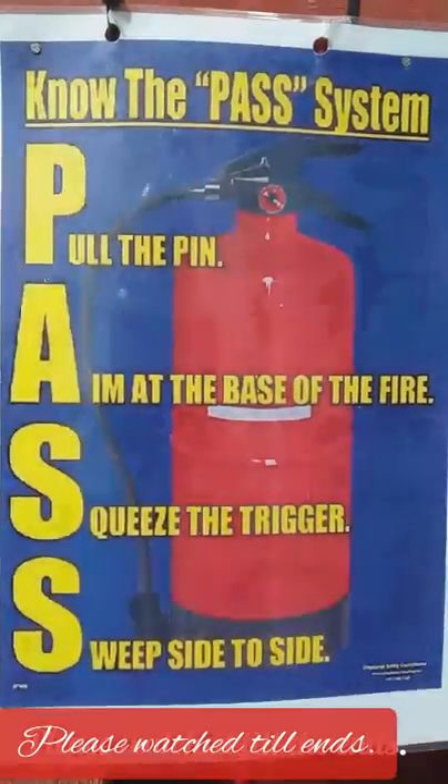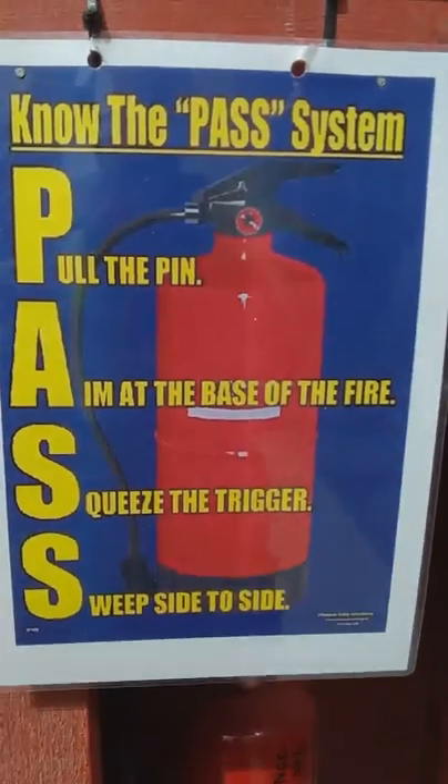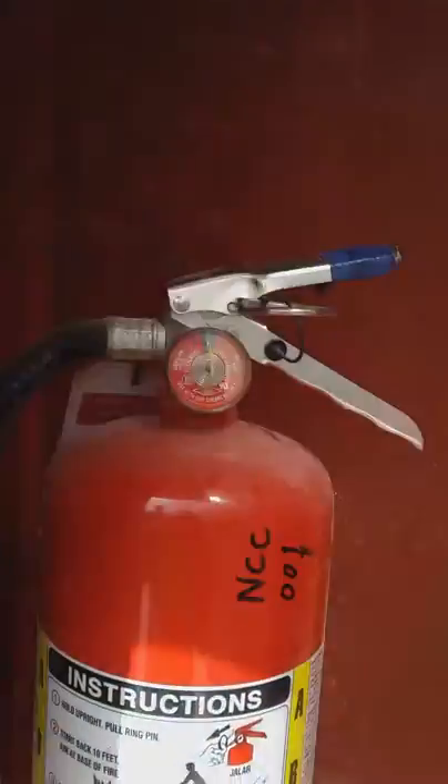Know the PASS system. Pull the pin, aim at the base of the fire, squeeze the trigger, sweep side to side. Use your extinguisher for safety.